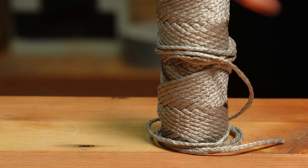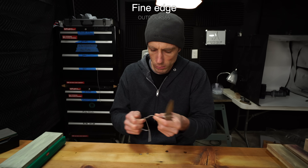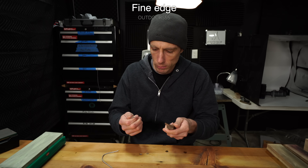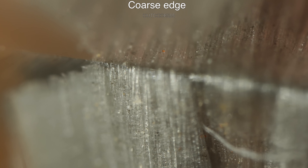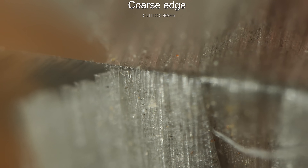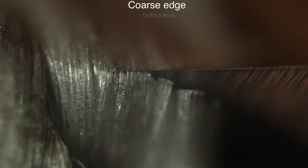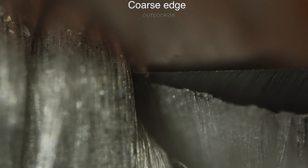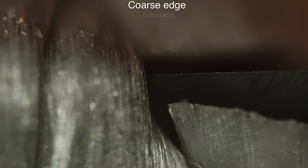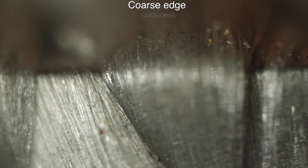I also noticed a difference when it came to a small piece of Dyneema rope. The Dyneema may not be super evident on the close-up, and it was one of the only things I cut where it was difficult to tell the difference on the close-ups. But the Dyneema definitely takes more pressure and sawing motion on the coarse grit than it does with the fine grit.